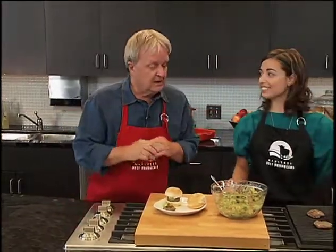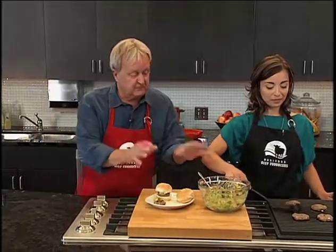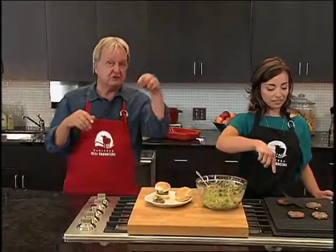At the end of the program, we're going to take a look at the finished product along with the other two dishes. The next one is coming up.